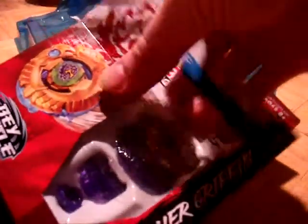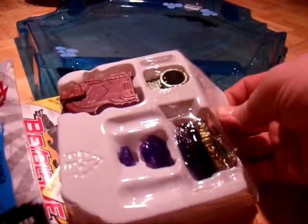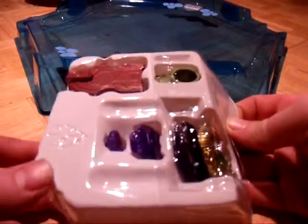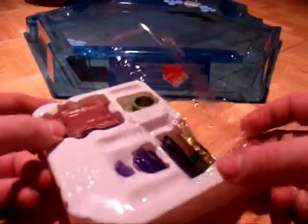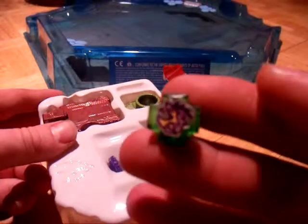Let's open this up. You can't see the code yet — I'll put that in the end of the video. Let's open this up here. We have the face bolt.